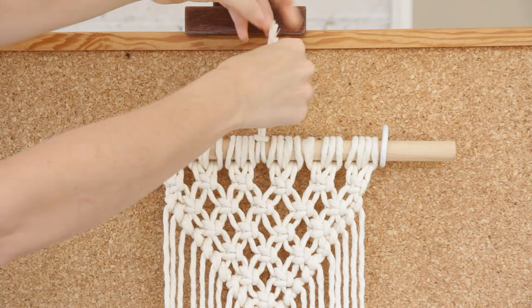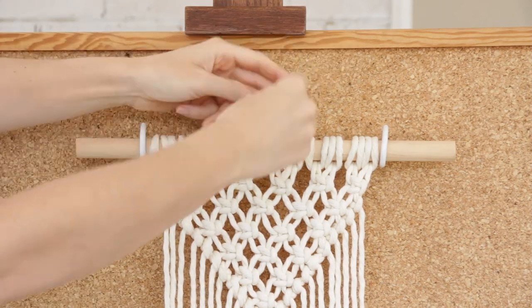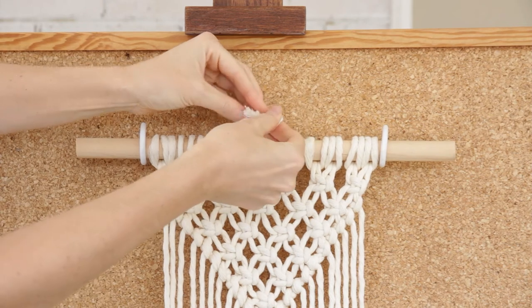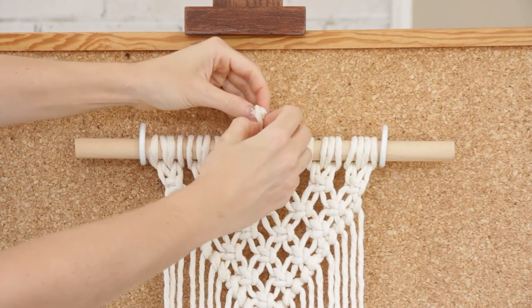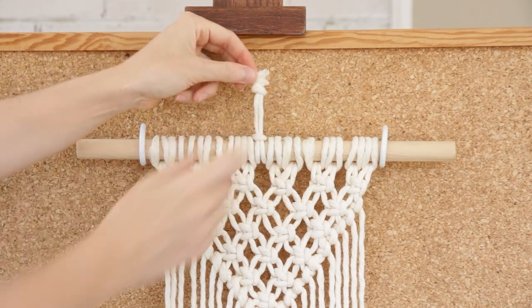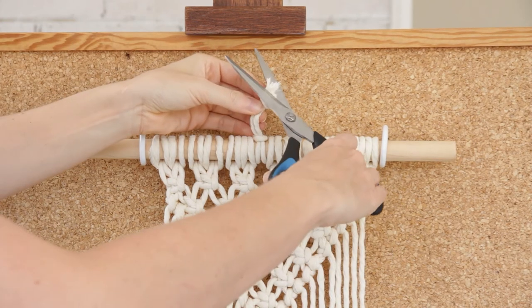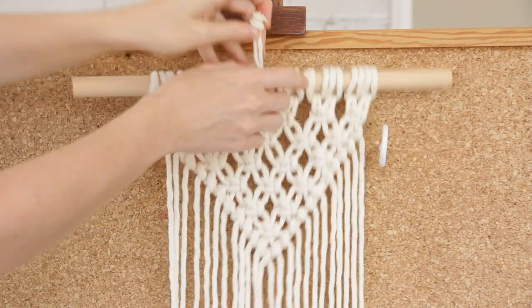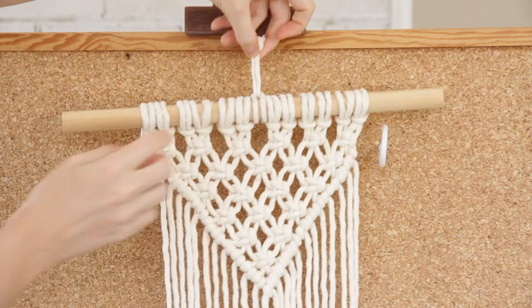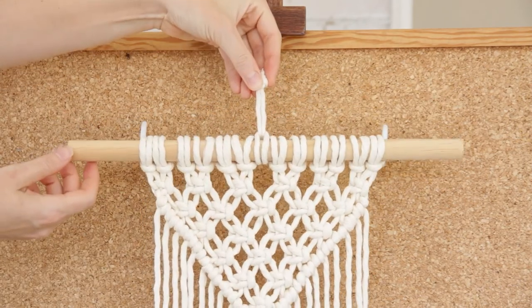To finish this, take these two ends and tie them in a basic overhand knot. You can trim the little ends here just so they're neater, and then if you turn your hanging around, you'll have a really cute little piece of string to hang it up from the center.